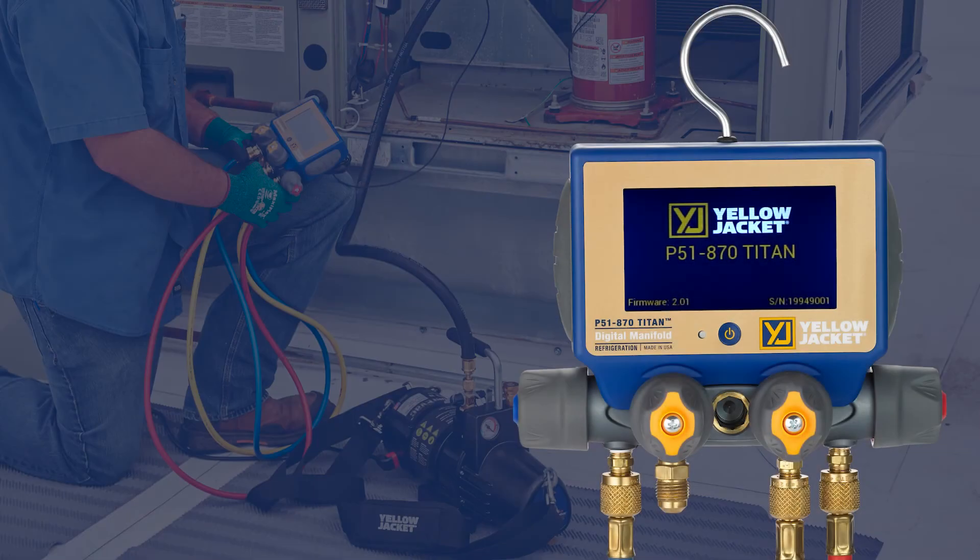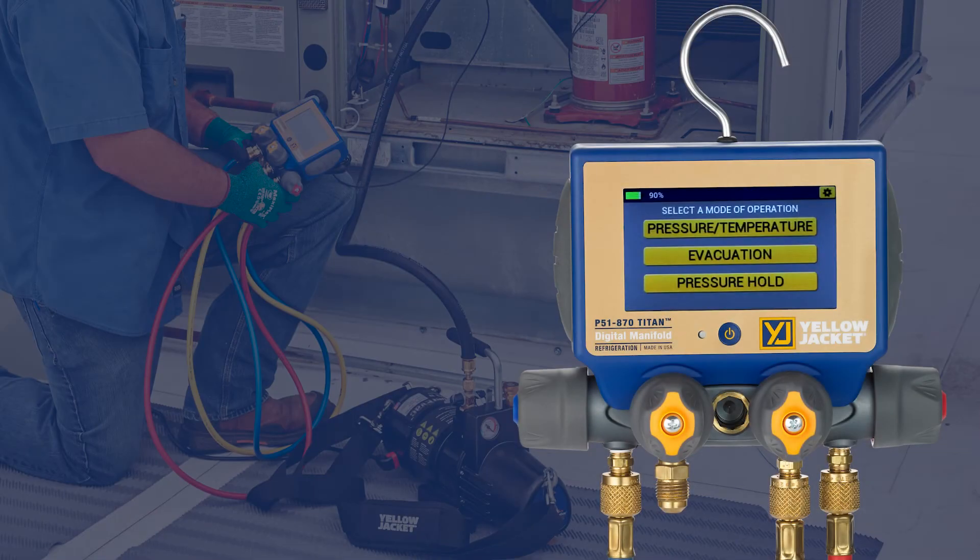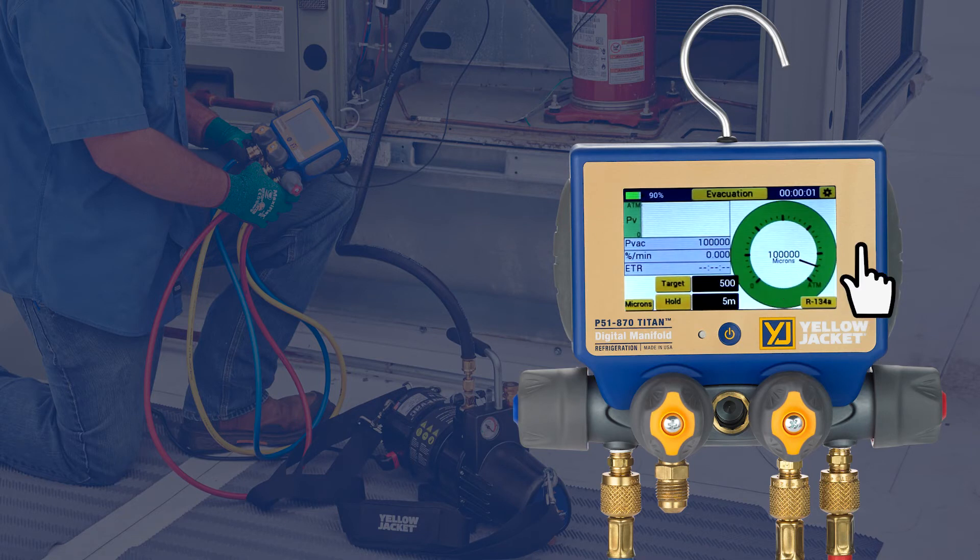If you prefer to view the readings on your P51, select that evacuation setting. The vacuum readings are displayed at the top of the screen along with the target vacuum level and hold time. Simply tap on the values to set them as desired.